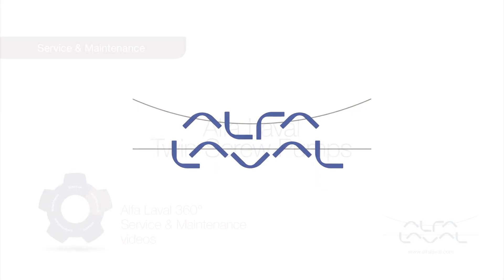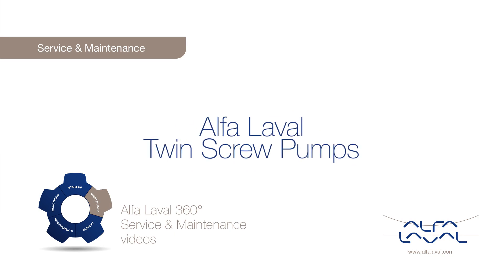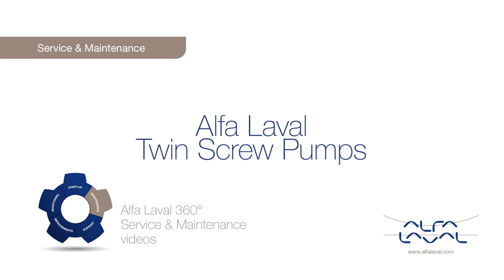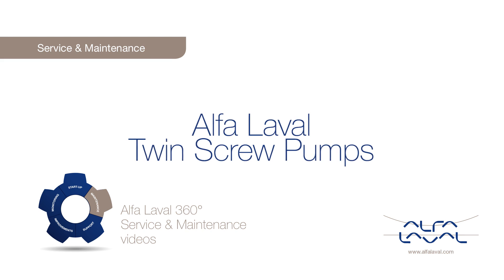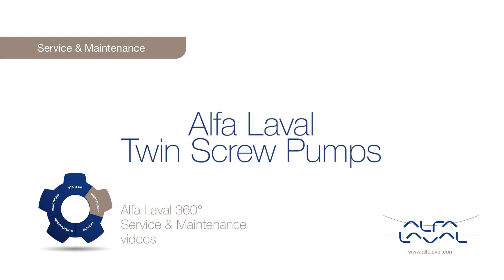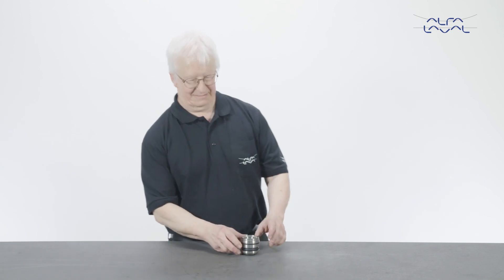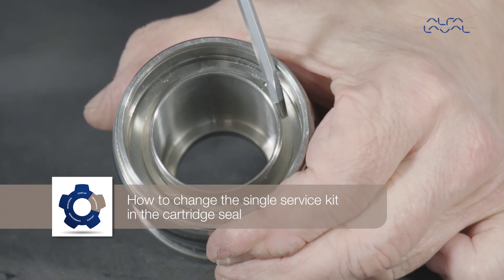Welcome to one of our Alfa Laval 360 degree service and maintenance videos. With Alfa Laval service, you maximize the reliability and uptime of your equipment. In this video, we will focus on how to conduct service and maintenance on the standard Alfa Laval twin screw pump, using our service kit with genuine Alfa Laval spare parts. How to change the single service kit in the cartridge seal?